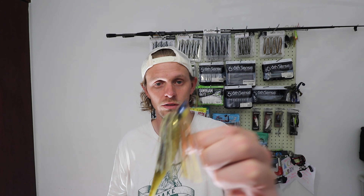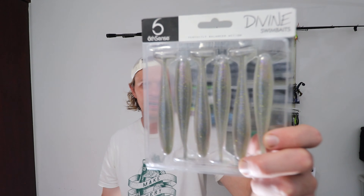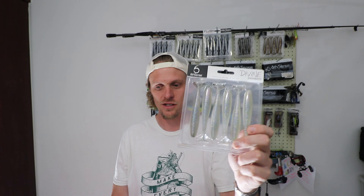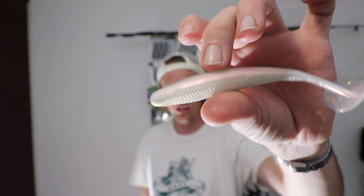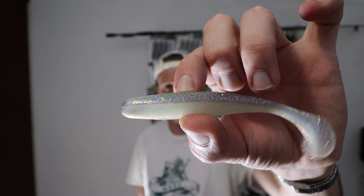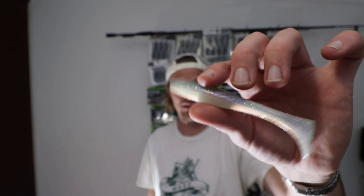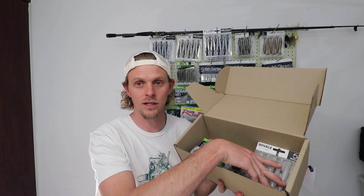Next bait in the box is another paddle tail — another Divine Swimbait, also a 4.4 inch. This is the Pro Shad, which will pair perfectly with that Pro Shad Axle color. The Pro Shad is bluey at the top with a white belly but it's got a slight lavender undertone. It's got golds, blues, silvers, and a little bit of black on one side — I think that might be a production error. I love it, and it's again in the 4.4 inch, so it's a bit bigger. Perfect.